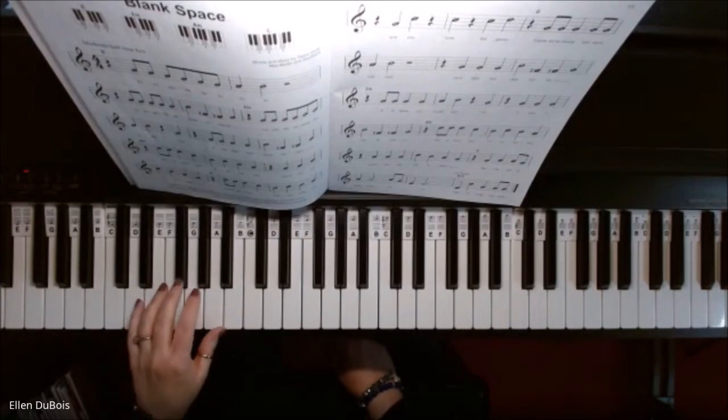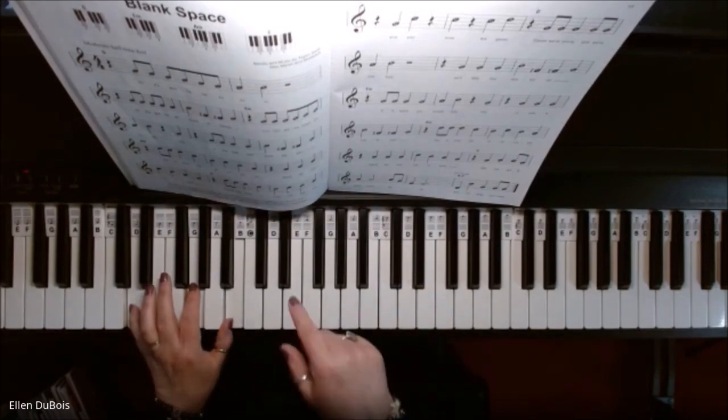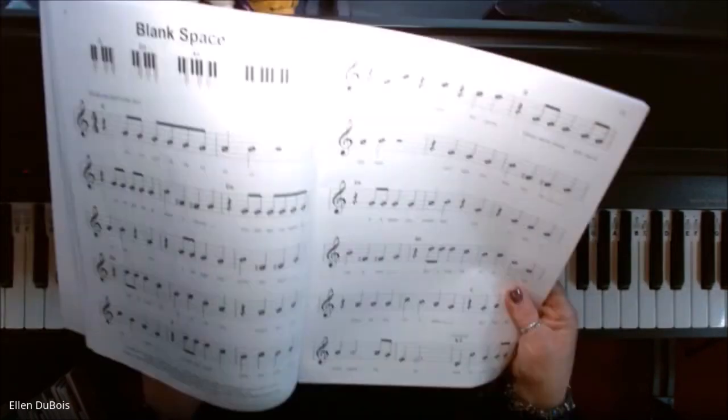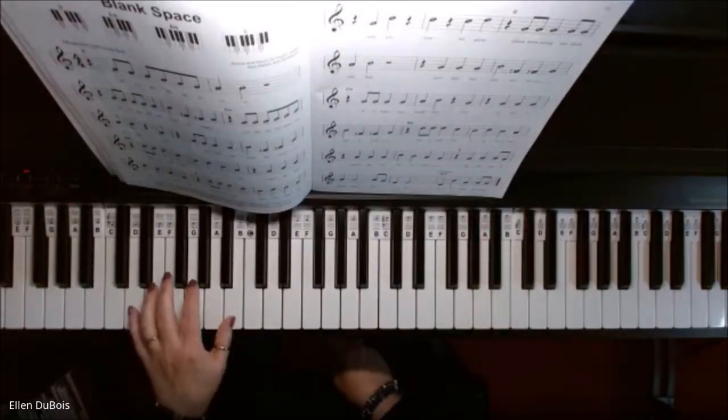Here's your G chord. You've got a D on the bottom, G in the middle, B on top. You hold that, and whenever you see a chord symbol — which is right here, the G — that's when it's time to play the G chord.